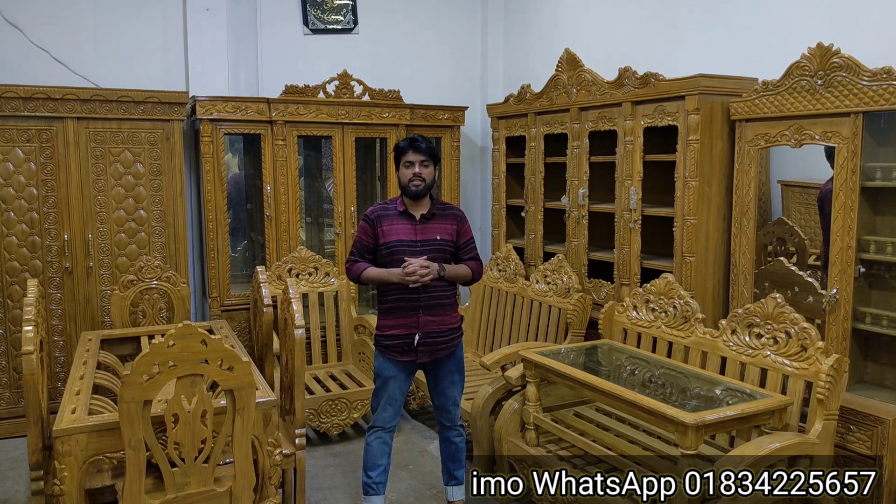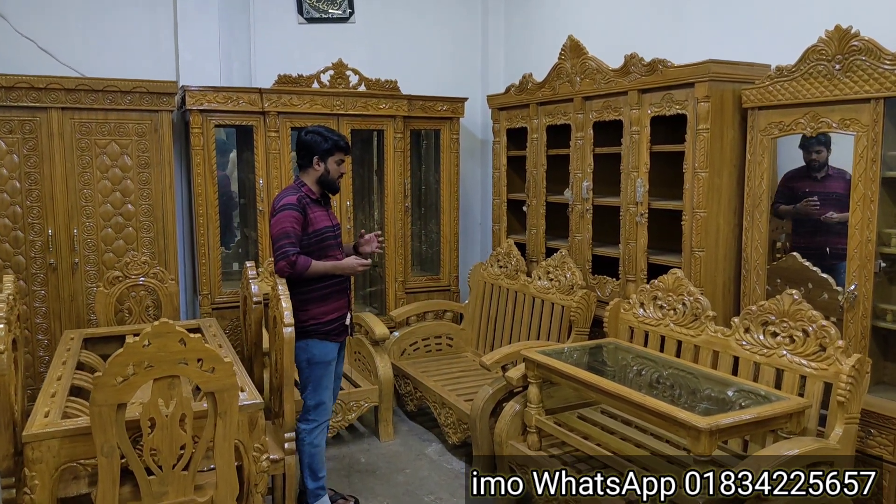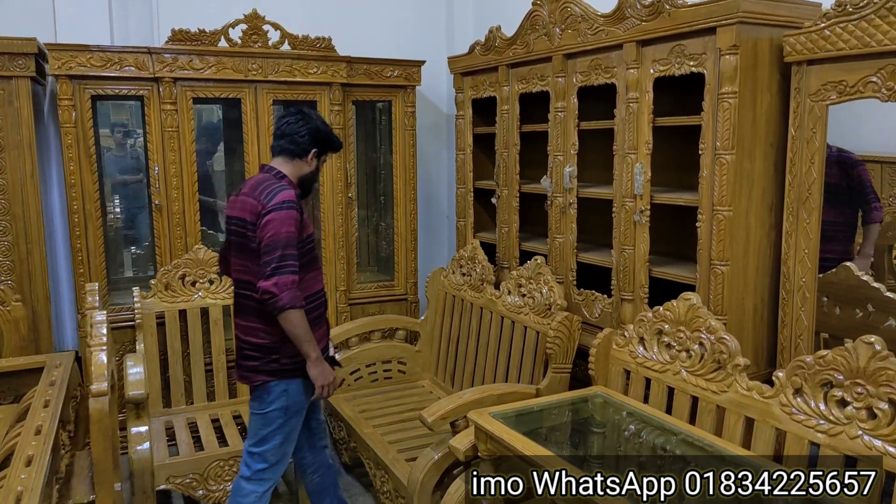This is a very beautiful design of duty furniture. This is a very beautiful design from Australia, and this is a very beautiful design for our 221C room.